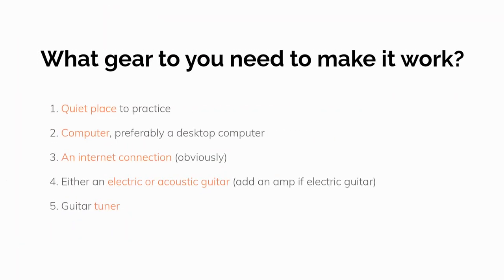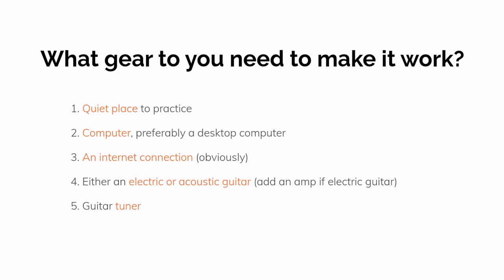A logical next question is, what gear would you need to make this work? Number one, a quiet place to practice. Number two, a computer, preferably a desktop computer. Number three, a high-speed internet connection. Number four, either an electric or acoustic guitar — add an amp if electric. Number five, a guitar tuner.